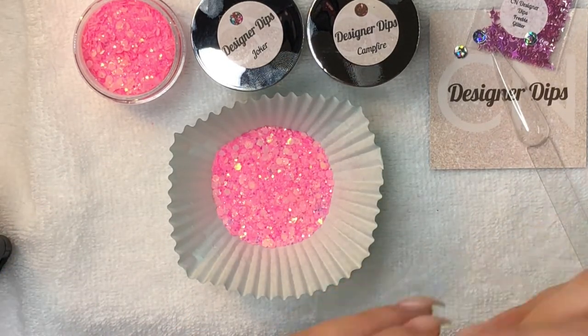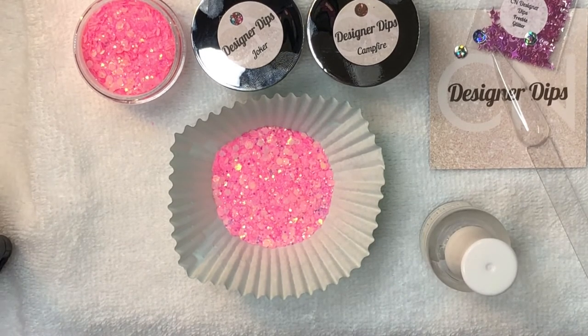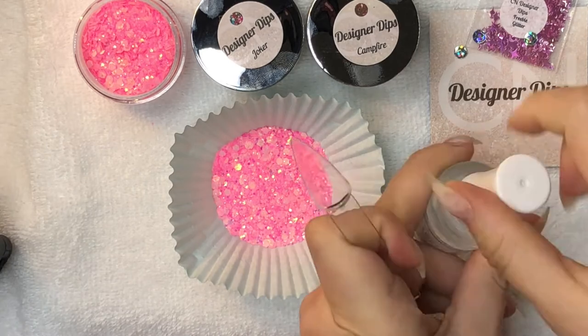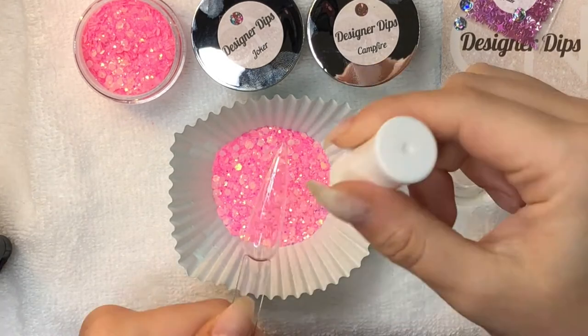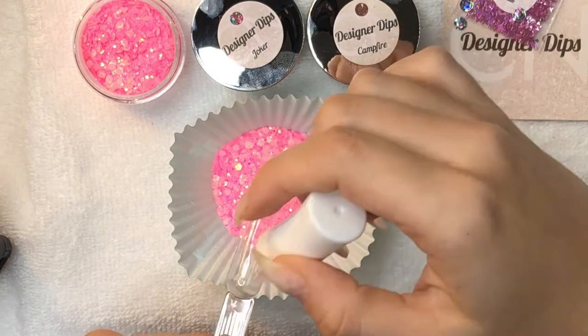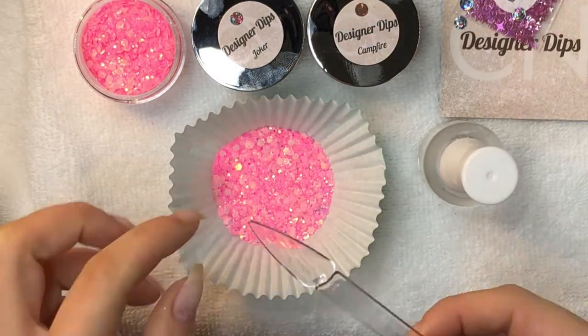I'm going to swatch these like I always do first. I'm using a cupcake liner because my swatch sticks are long stiletto and won't fit in the jar. I like to mix things up with a toothpick so that all the glitter pieces and everything are even throughout. This is a great spring color — I can't wait to use this with a pale yellow.